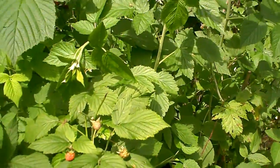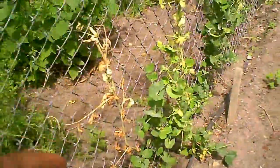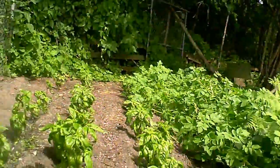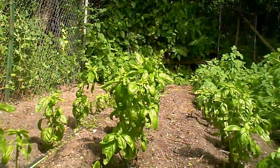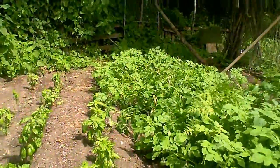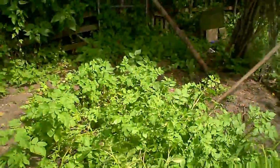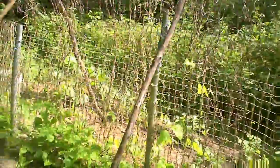These are feeling pretty doggone good. Those are peas — they didn't do very well this year. That's the row of basil, just transplanted it, and as you can see some of them are going to seed already, so I've got to deal with that. This row right here is potatoes, and the green beans up on the fence are starting to take off.